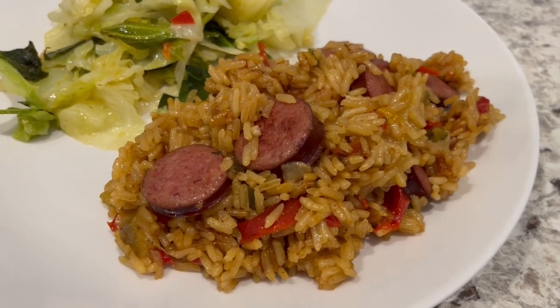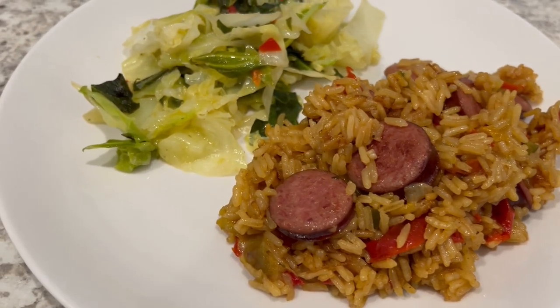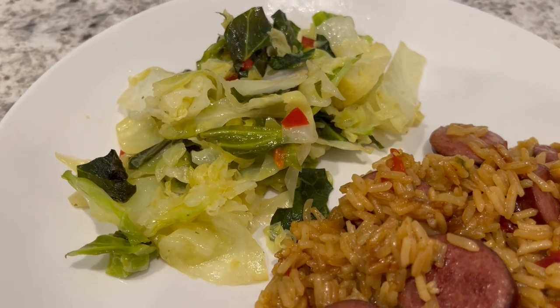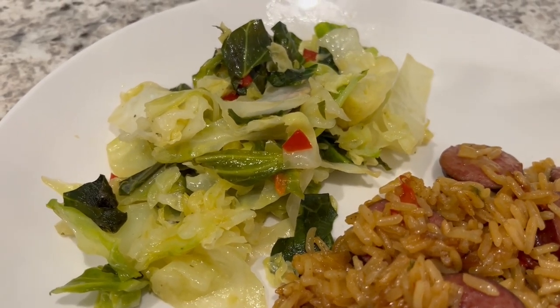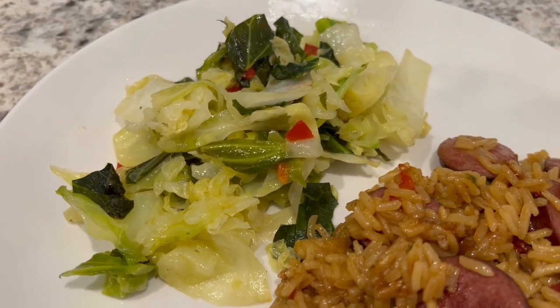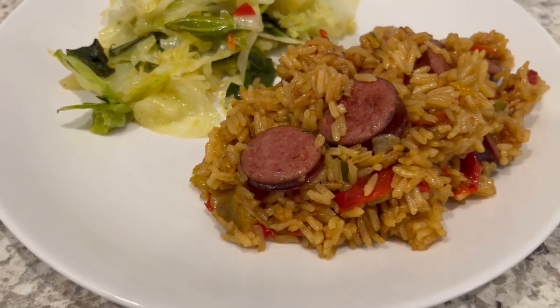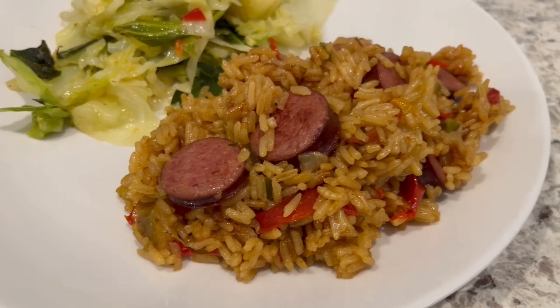Here is everything all plated up. I let the sausage rice simmer for about 25 minutes and I'm serving the dish with a side of sautéed cabbage that I added a little bit of red bell pepper to. This is such a quick and easy weeknight meal.